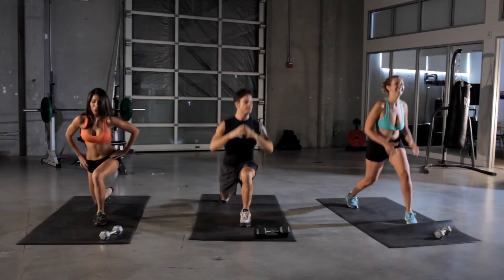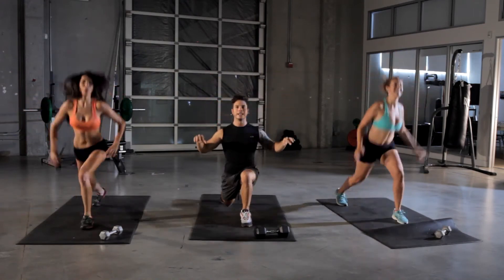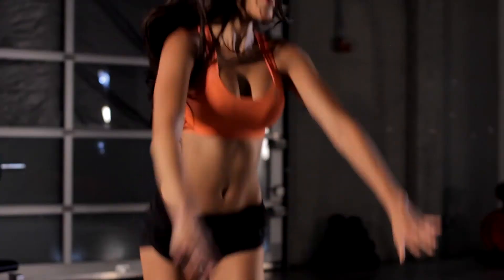10 more seconds. Keep it going. Try to keep your hands up — it's harder. And done.